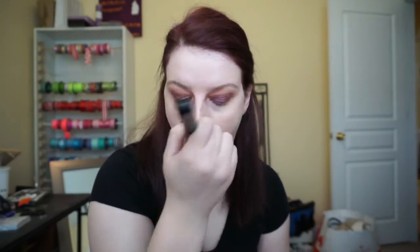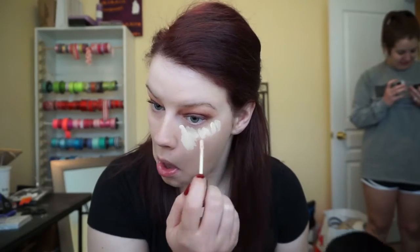I probably over-blend and just blend until my hand hurts for no reason, but I'd rather blend all day than be pale with lines.